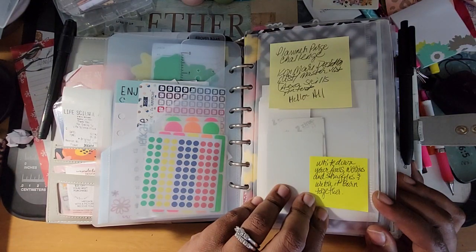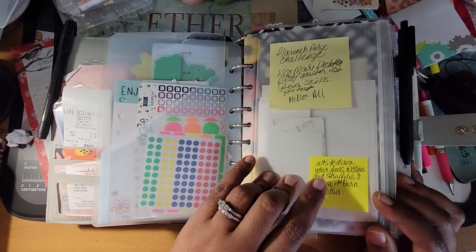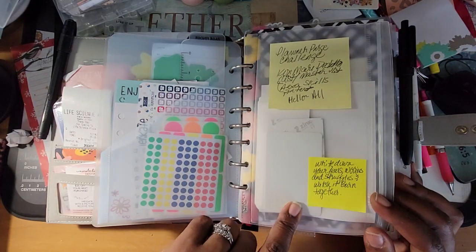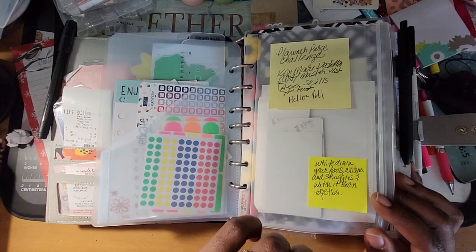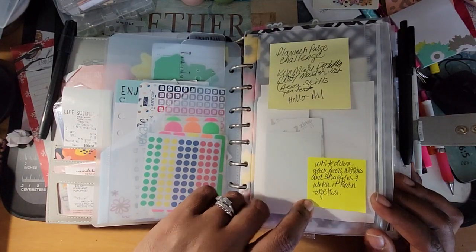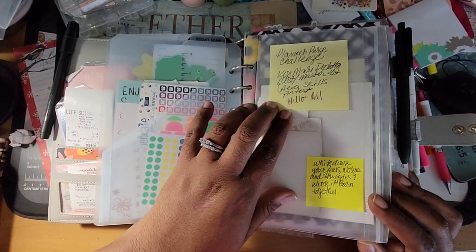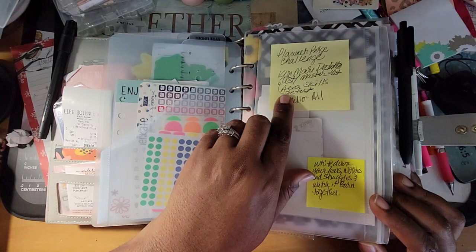These are just notes. This is something I said I wanted to do — it's the beginning of the year so it's a good thing to do. One year we had a vision board party and at the end we wrote all of our fears or things we did not like about ourselves on balloons and released them. So right here is 'write down your fears, worries, and struggles and watch it burn' — we can do that around the fire pit. This is a planner purge challenge, KonMari declutter list, and master list — I guess I wanted to print that.